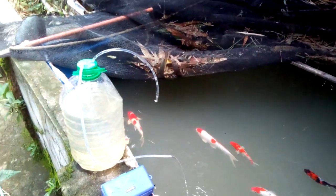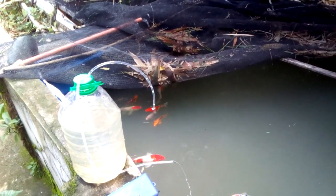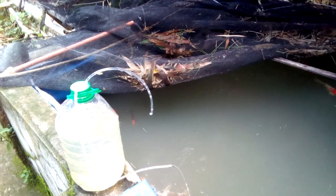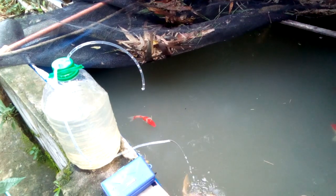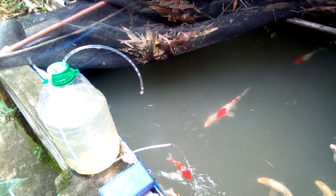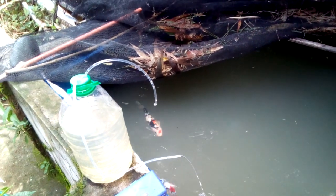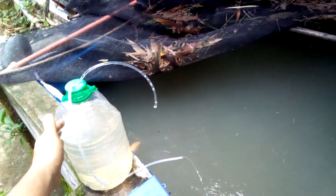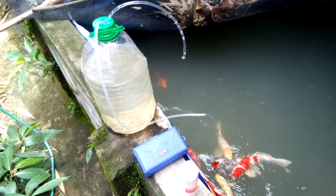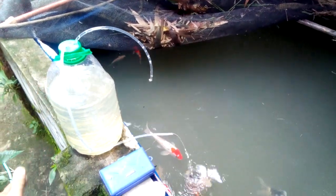These are the items I'm always preparing whenever there's a sudden power outage — this can really save your koi. Especially here in our area where sudden power outages are common. This method requires no electricity, only manpower, because you need to refill the water.